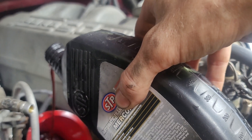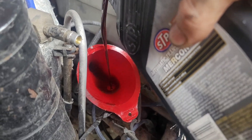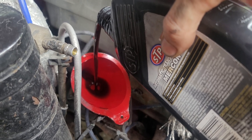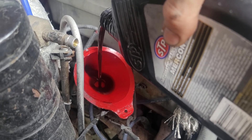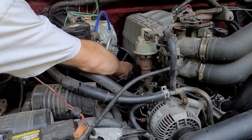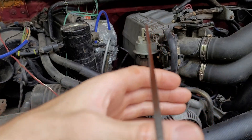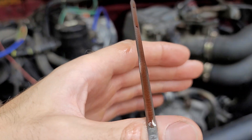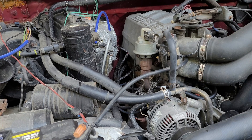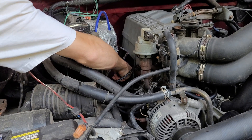Grab your favorite funnel and start pouring that fluid back in — but only if you've made sure the fluid stayed clean. Now that we've added a couple quarts back in, let's use the dipstick to see where we're at. Looking at this, you can tell it's definitely higher than the crosshatch area, so definitely don't add any more.